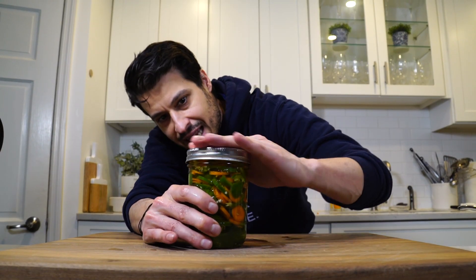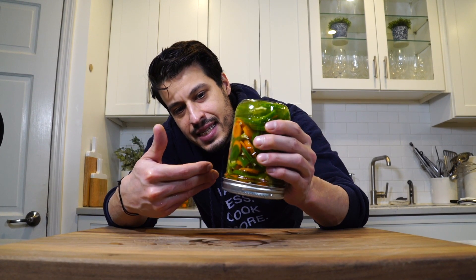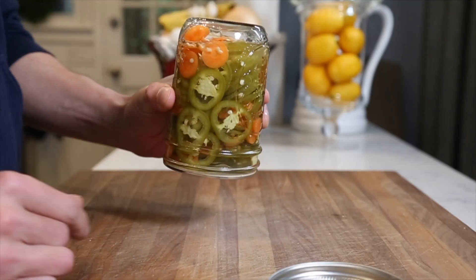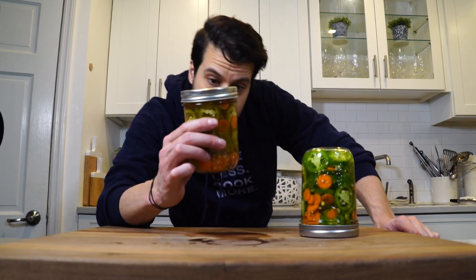Now we have it tightly sealed. It's hot. We can just flip it upside down. What that's going to do is tell us if it's leaking at all. If we leave it upside down until it cools completely and it leaks, we know we didn't get a good seal. We can test if the seal is good by unscrewing the top — if the top stays on, you got a good seal. Then you just wait and you've got pickles, which is what we have right here.